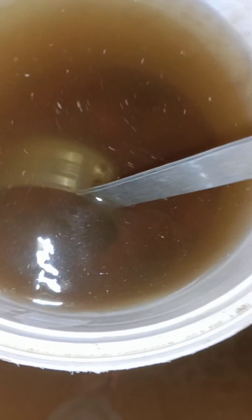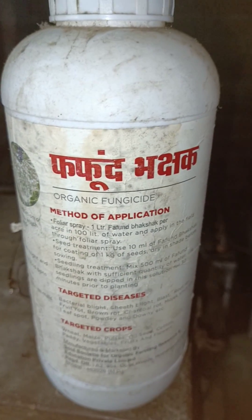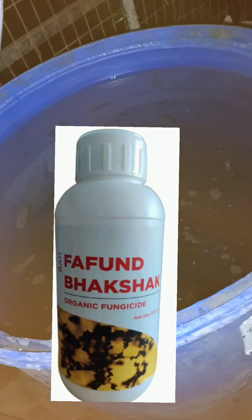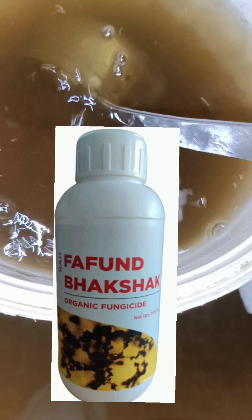First, clean your hands or use clean hand gloves. Dissolve 2 kg jaggery in a small bucket or tub. Fill the drum with 200 liters of clean or fresh water. Mix the dissolved jaggery and one liter of Fafun Bhakshak from the bottle. Mix it well. Take some water back into the Fafun Bhakshak pot and keep for future use — never let this bottle dry out.